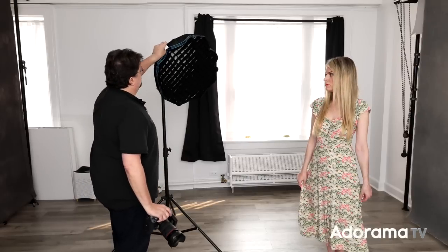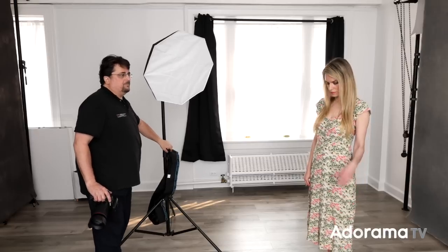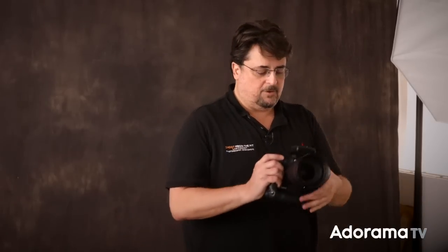I'm using the Westcott FJ200 — a nice little portable flash, easy to use in the studio and on location — with the Octa-S small size softbox. Camera-wise I'm using the Canon R5 with a 24-70 f/2.8 lens, and the Westcott FJX3M wireless flash trigger on top. Exposure settings: ISO 100, 1/200th of a second at f/2.8. I'm going to take this grid off first to shoot without it, and shoot one frame without the flash on just to prove all the light is coming from the strobes.